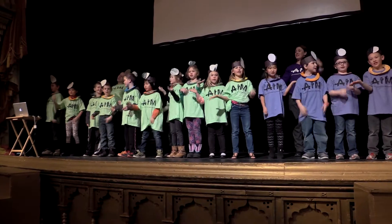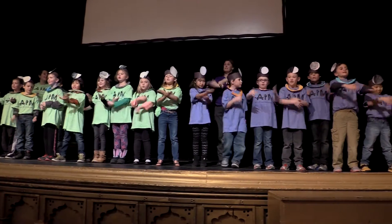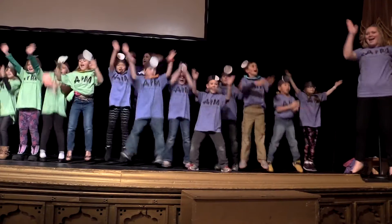Now the circus time is almost through. There's still one thing we have to do. Let's wish our friends a cheerful face. Make all our days be Circus Days. Hey!